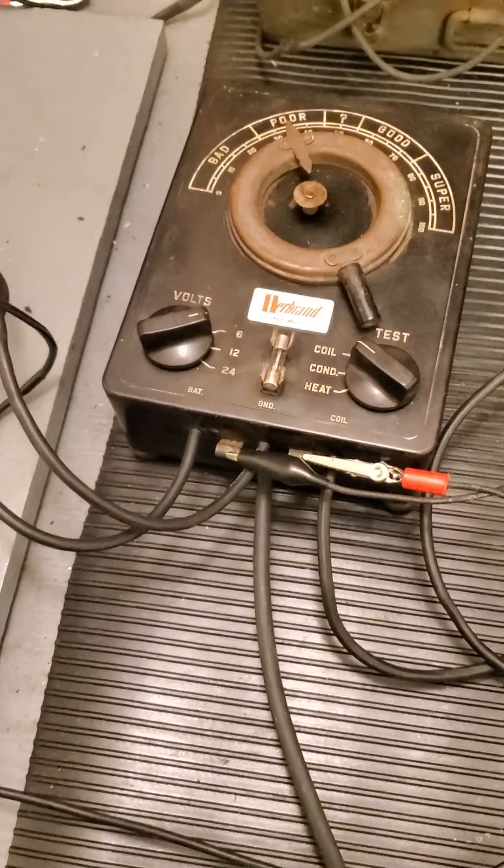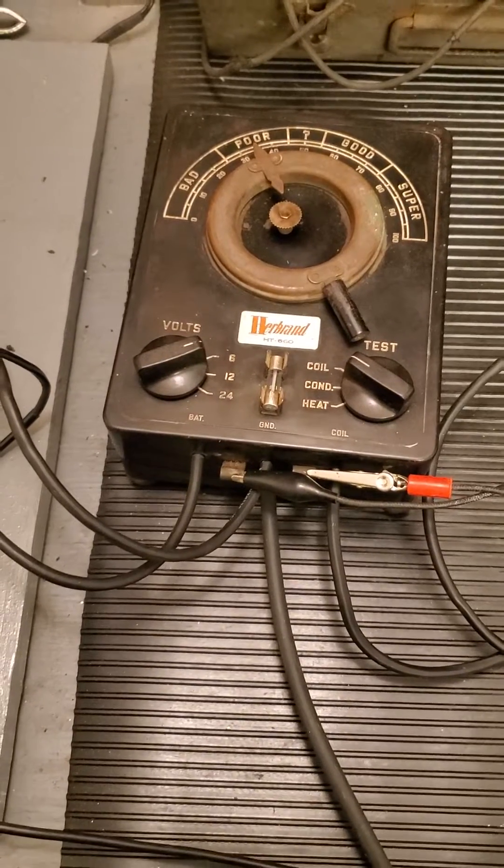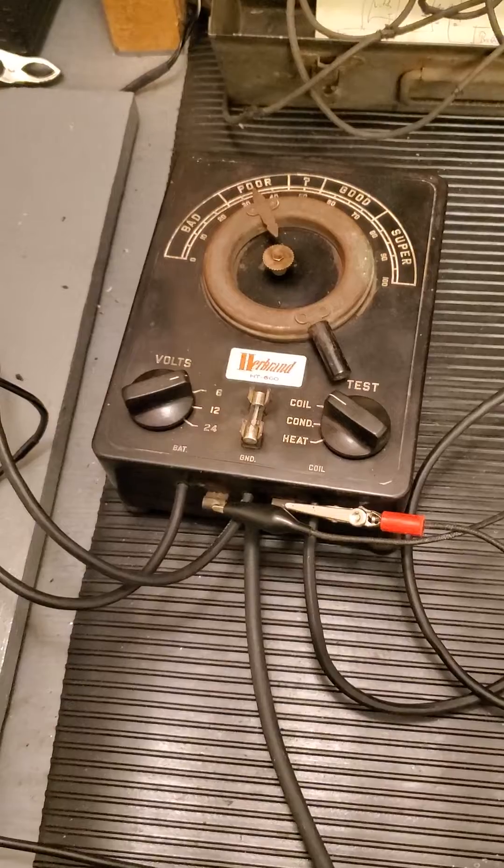Hi guys, Steve Blankert here. A while back I showed you this Herbrand coil tester. It was a short video, but I wanted to show you a little bit more something else I've been doing with it.